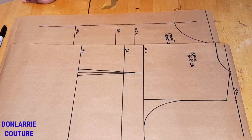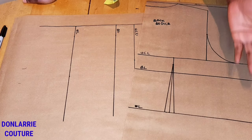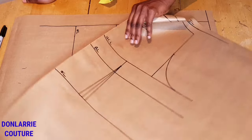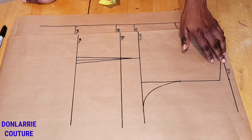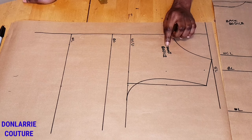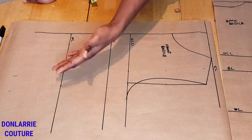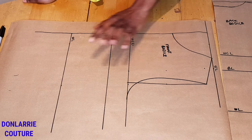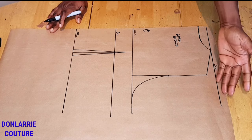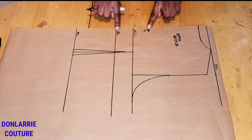As you can see I have the front and the back basic bodice pattern here, and I'm yet to create the side seam. For the back, I've created the neckline, the shoulder slope, the armhole curve, and I've placed the dart. For the front bodice, I've created the neckline, the shoulder slope, the armhole curve, and I'm yet to place the dart and the side seam.